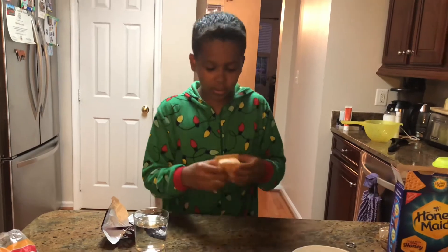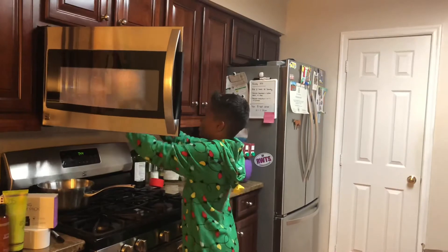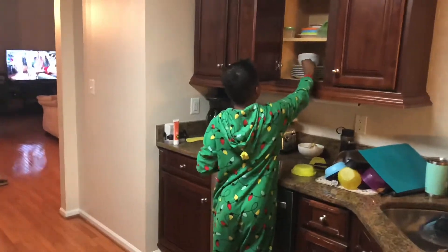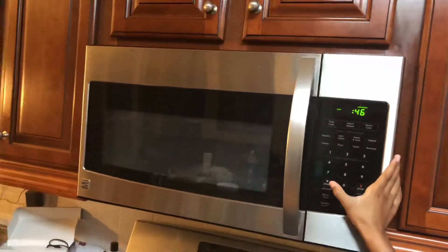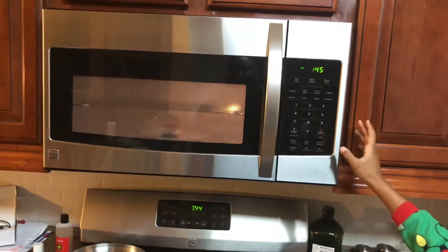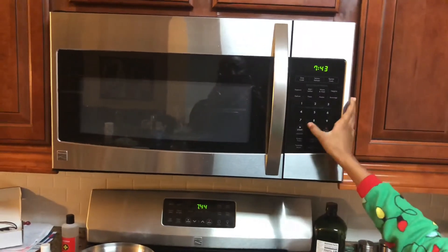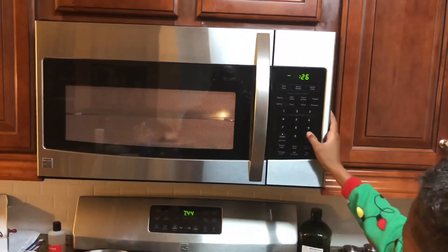Just like that — boom! But I'm going to show you another way if you want that bonfire feel. First, grab a plate for this. You're going to put it in the microwave for 15 seconds. Once it gets to 15 seconds, I'll stop it.